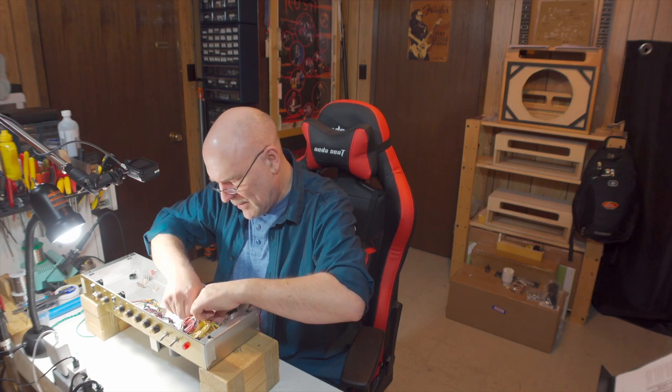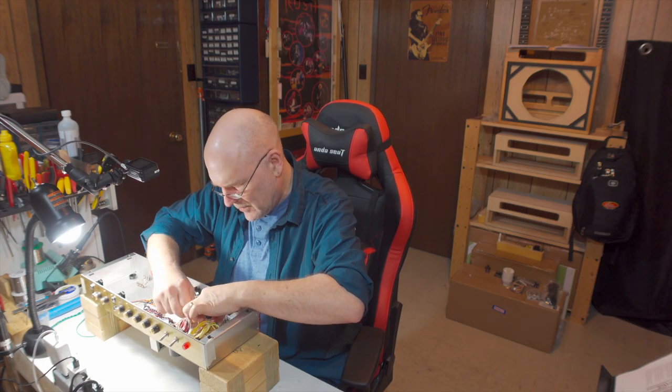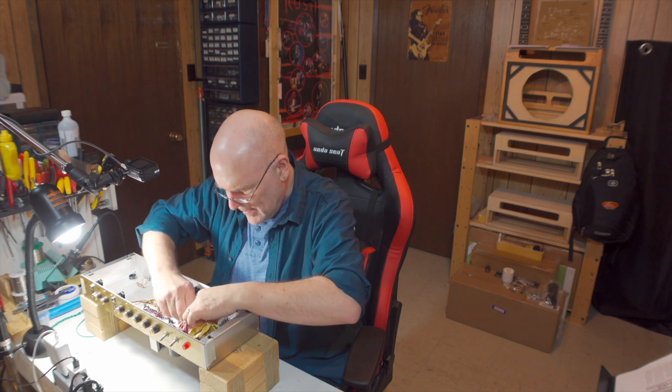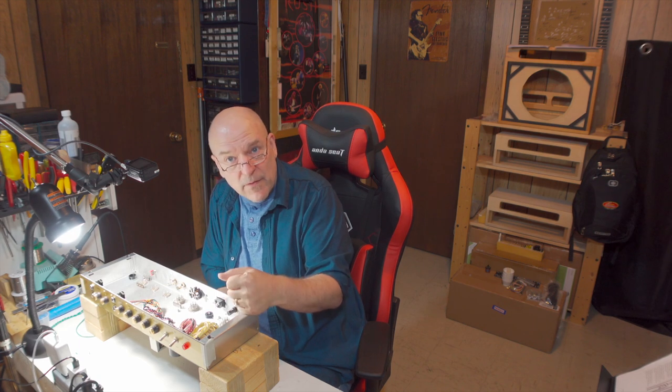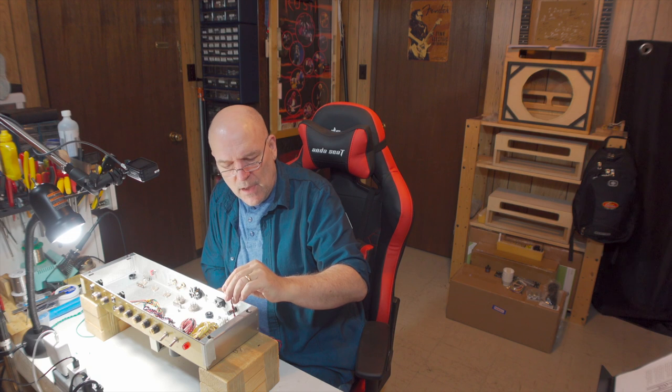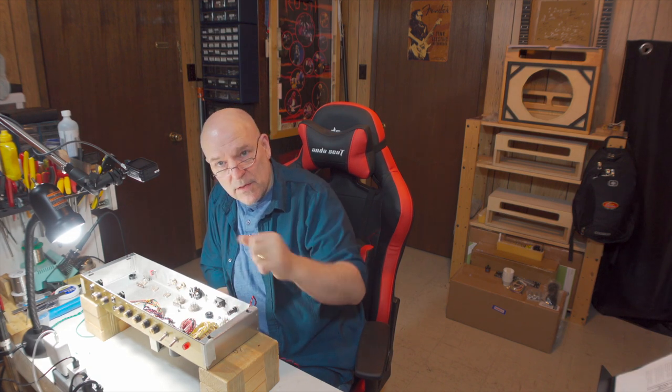Okay, so that wire is soldered and I'm just going to make it neat. That's the heater supply wires from the transformer wired over to the 5-tag strip, and we've also got the wires that will go off to the heaters of the tubes wired into the same two tabs on that 5-tag. Now we will start with running the heater wires to the tubes.